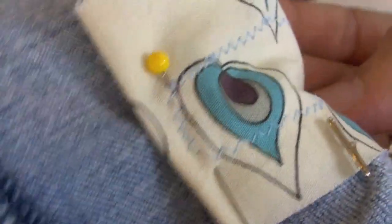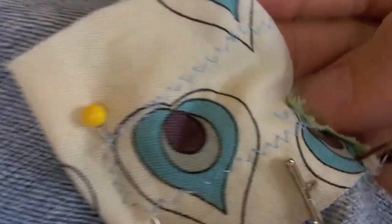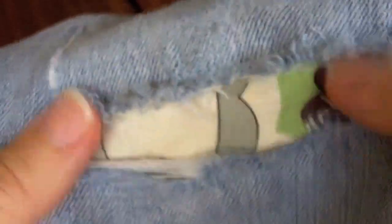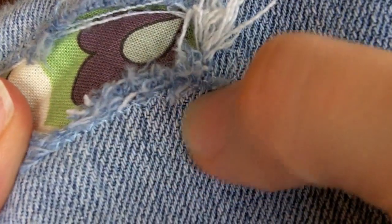You can see that this is what we've got once we're done on the inside, and all we're going to do is pull the pins and trim all this off and then we're done. Here's the patch from the outside. You can see it's secure all the way around, not going anywhere, and the stitching around the edge is just barely there — it's blue.